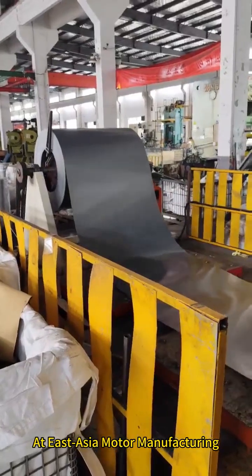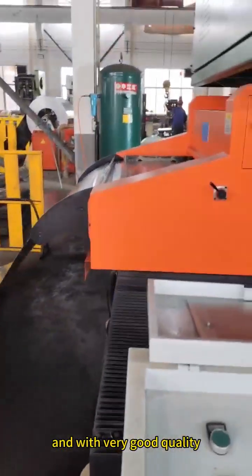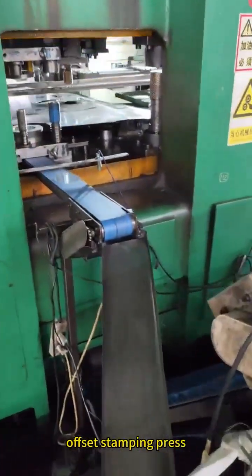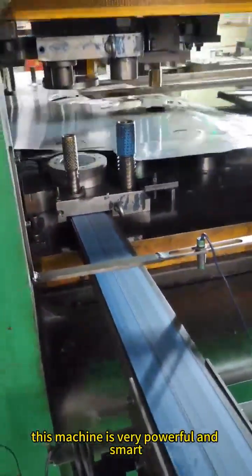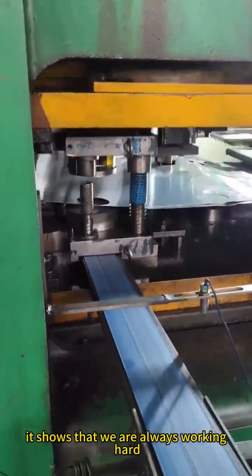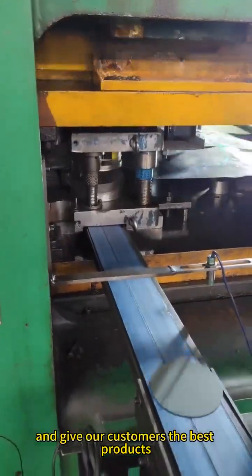At East Asia Motor Manufacturing, our main goal is to make products quickly and with very good quality. To help us do this, we use a special new machine called the 1-3 offset stamping press. This machine is very powerful and smart. It has a special design that helps us make motor parts faster and more accurately, showing that we are always working hard to use better technology and give our customers the best products.